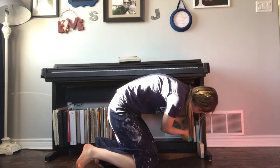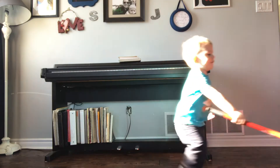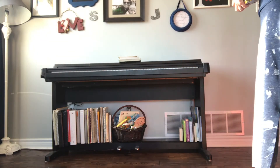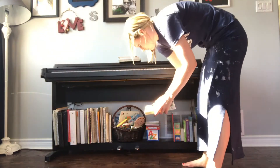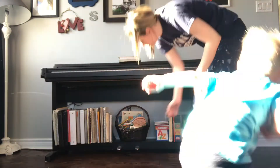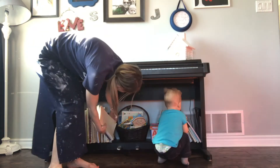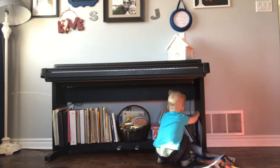Speaking of helpers, I did have one helper that was very eager. And this is the life with a toddler — he's pulling it all back out.